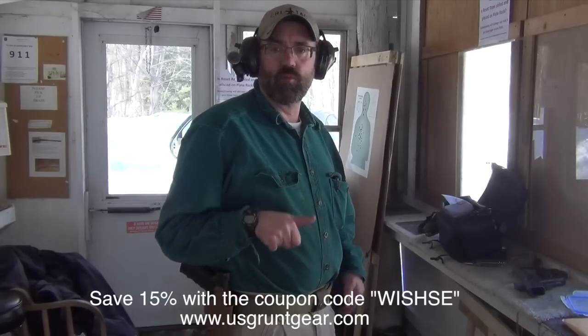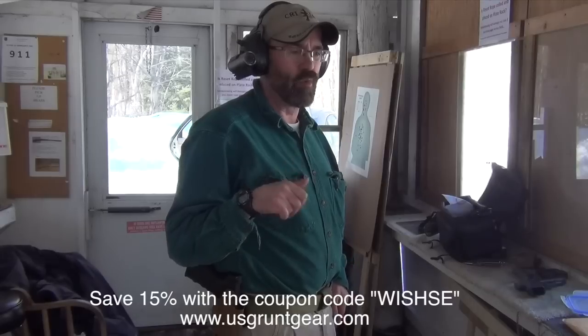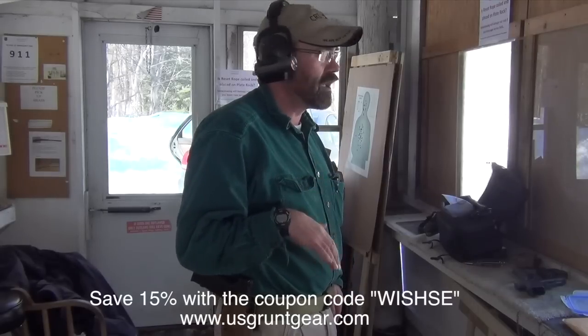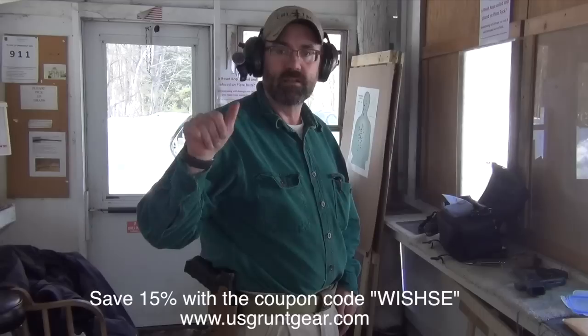Hey folks, WishSE. We're getting ready to do a quick test of the TacFit holster by U.S. Grunt Gear. I'm going to run a few strings with the Gen 3 Glock 17, and then we're going to switch over and run a few strings with the G19 Gen 4 version.